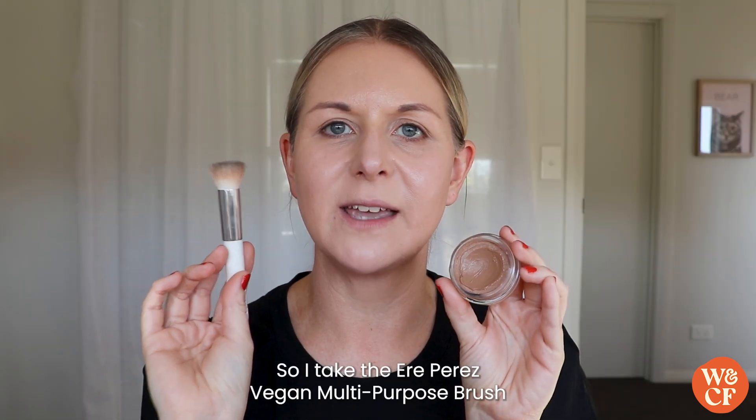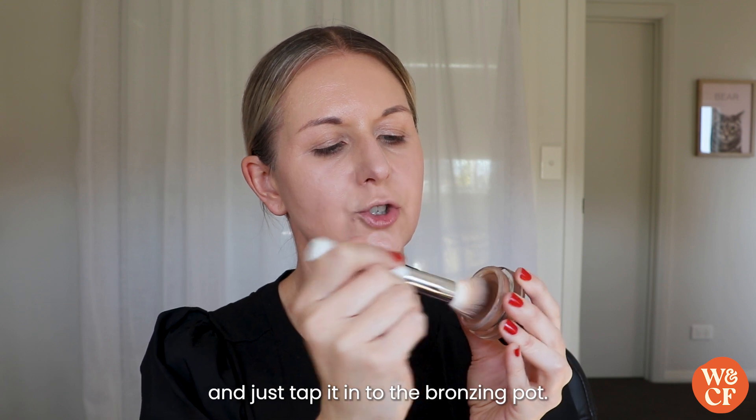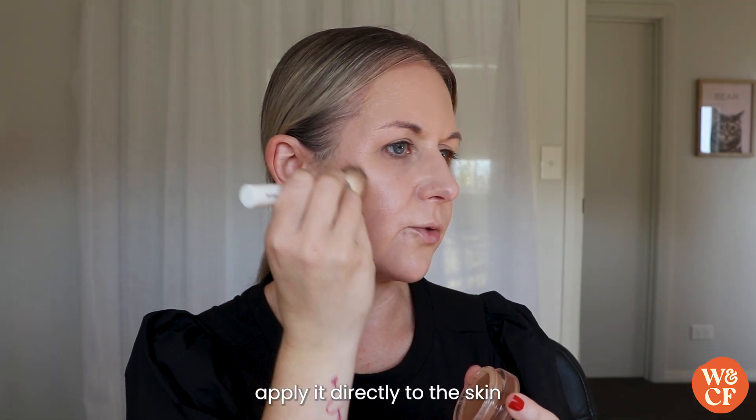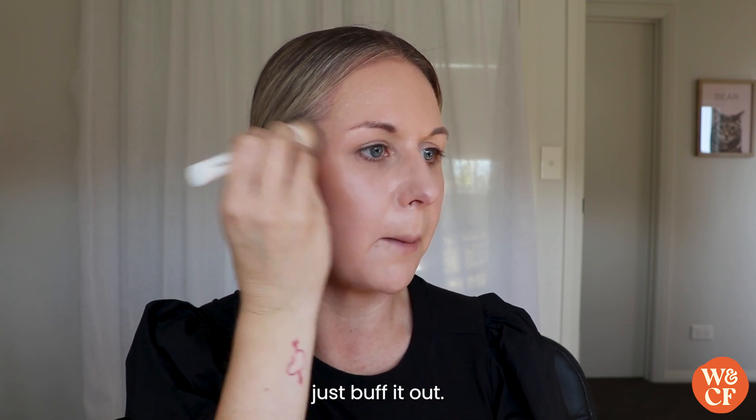I take the Aerie Perez Vegan Multi-Purpose Brush and just tap it into the bronzing pot, then apply it directly to the skin in a really soft circular motion and just buff it out.